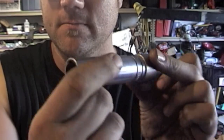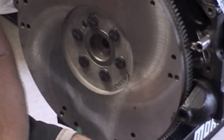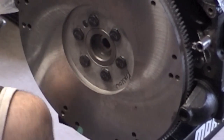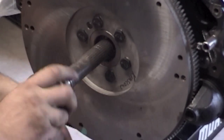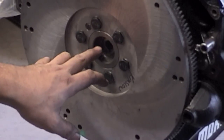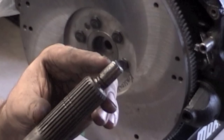The way I install these, I grab a socket that matches the same diameter and use a rubber mallet to tap it in. This is my alignment tool — you can buy a plastic one, but this is just a broken input shaft with some teeth broken off. I put the bushing in, put the shaft in, and make sure she spins free and isn't tight. You'll notice oil is already coming out onto the tip of the input shaft — it's an oil-impregnated bushing, so you really don't need to put grease on your input shaft.